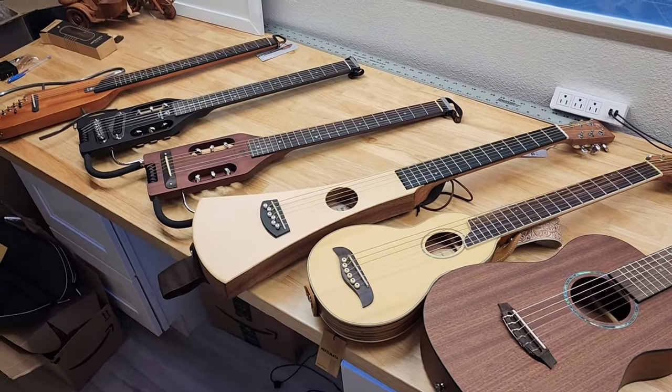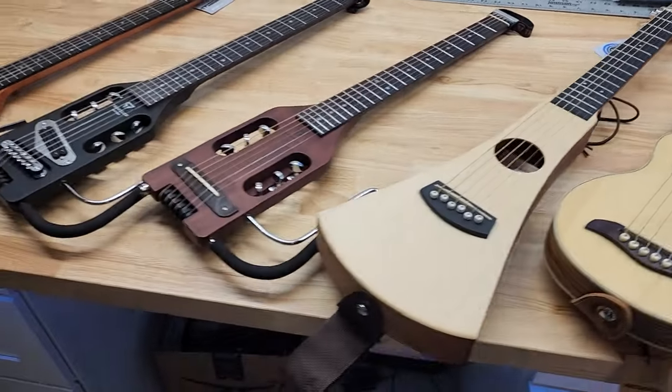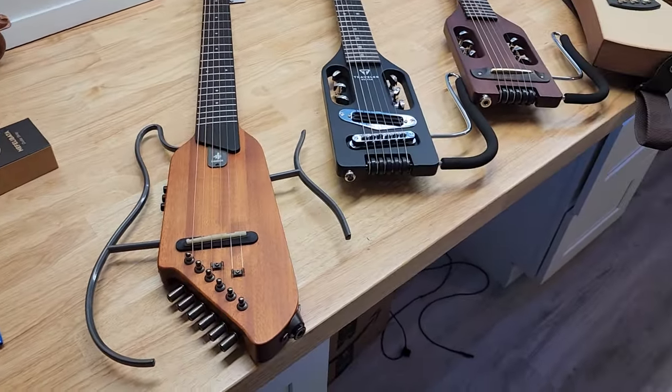Hey guys, I'll be doing a review of travel size guitars that are available. You have the Cordoba Mini, the Washburn Rover, the Martin, the Traveler Guitar, and the Donner Hush 1. We'll be unboxing them and taking a look.